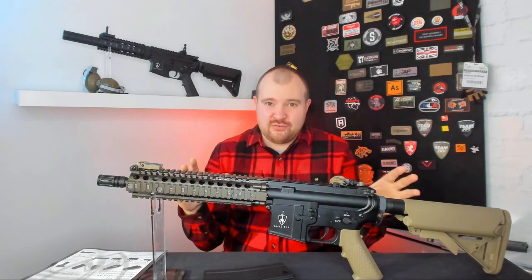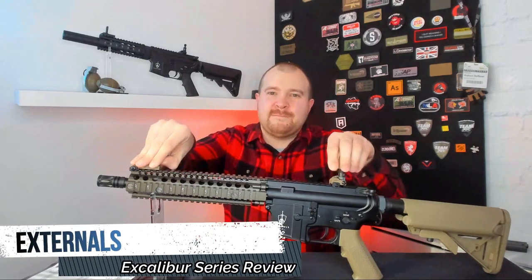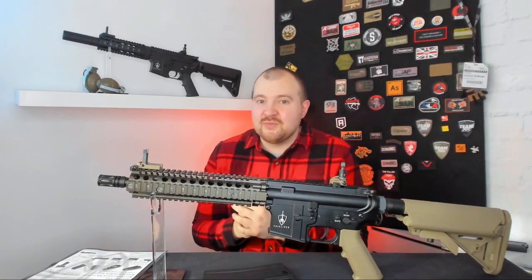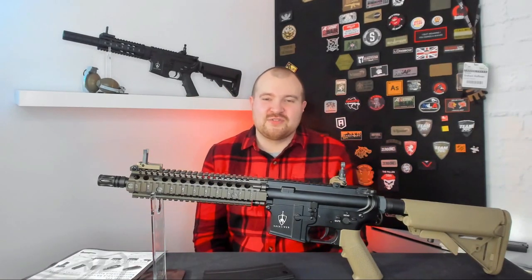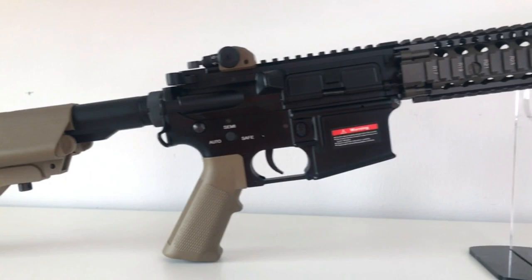Of the five rifles I have the Mark 18 and the Recon. Let's first start with the Mark 18 externals, then we'll talk about the internals after. The Mark 18 Mod 1 is a very popular rifle mainly because of the special operations usage, and then Hollywood pretty much made it one of those go-to rifles.